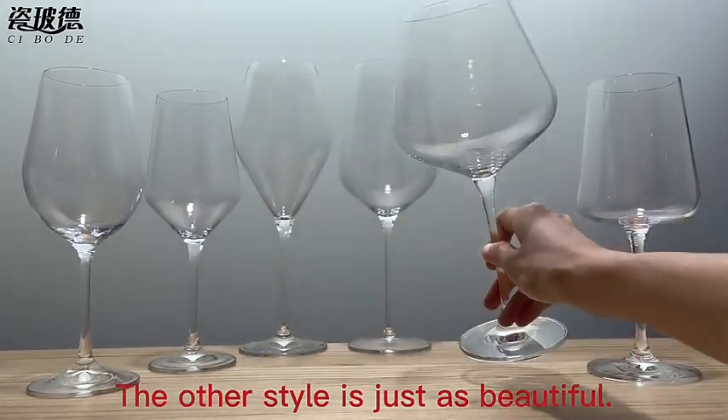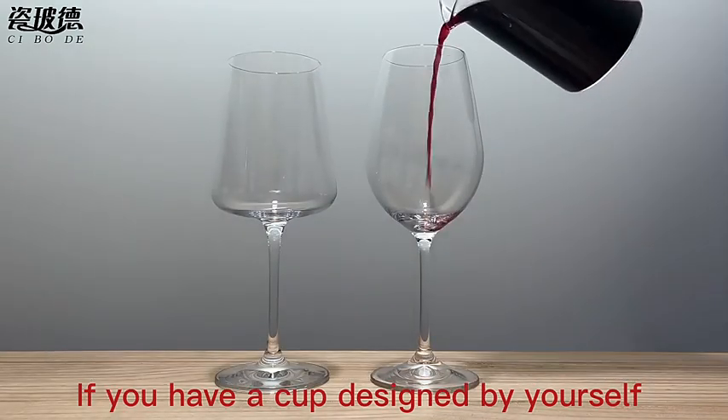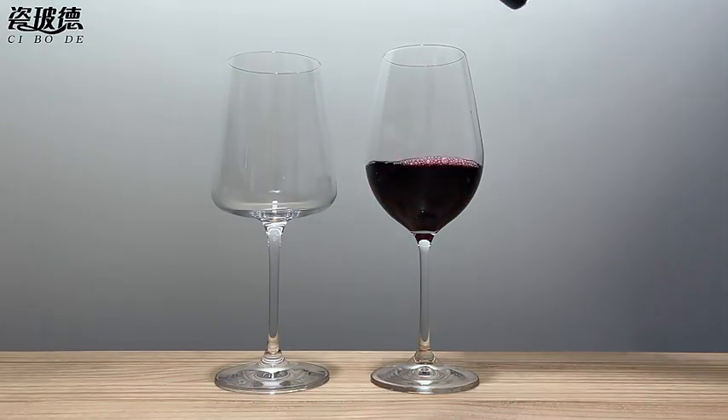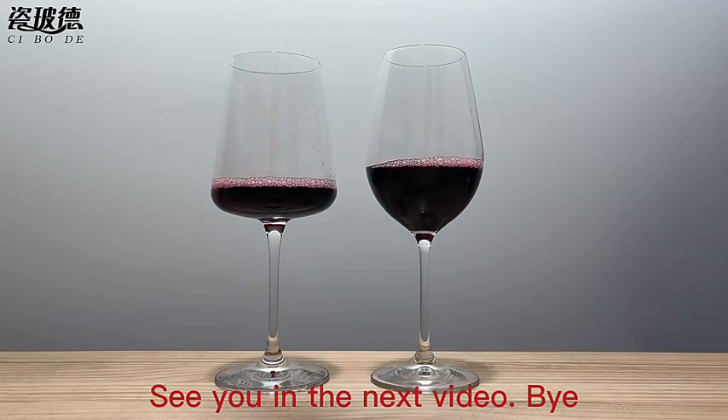If you have a cup designed by yourself, we can also open the mold for you. Thank you for watching, see you in the next video. Bye!